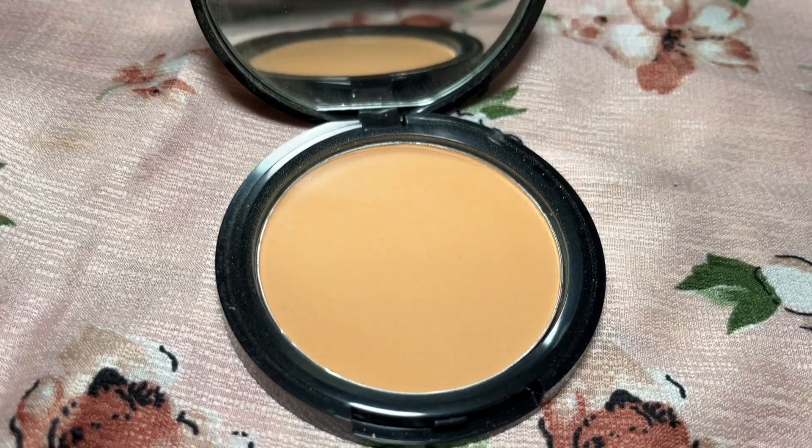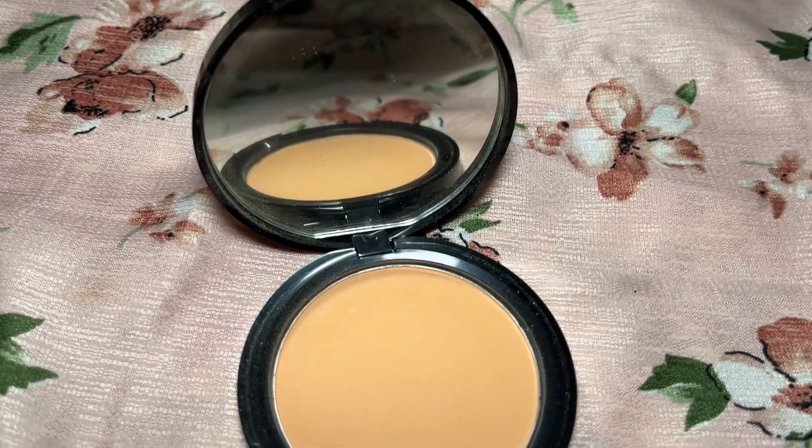Next I am applying compact powder. This is very important for your makeup because it gives you a proper velvet and matte look. It will set your makeup and protect it from dust. Can you see the difference? Where I applied compact powder it is looking very good. My base is finished and all ready.